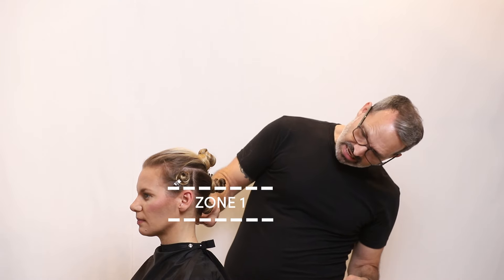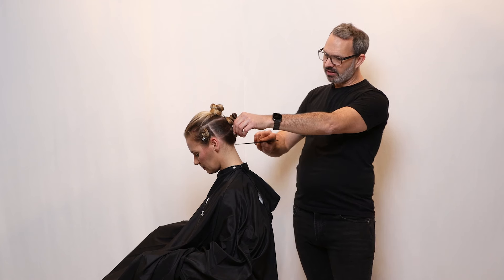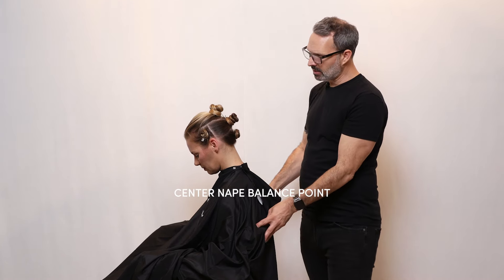The way that we talk about the haircut is in zones. Zone one is from the nape balance point, which is at the very bottom of the head. At the center back here, we call this the center nape balance point.